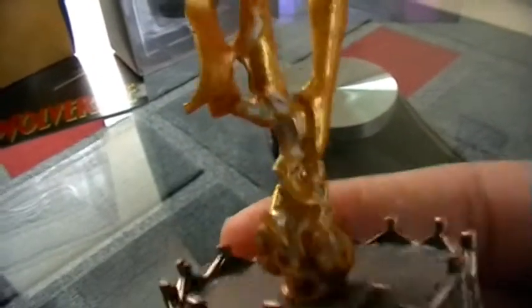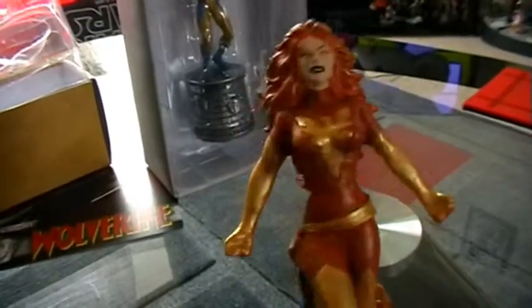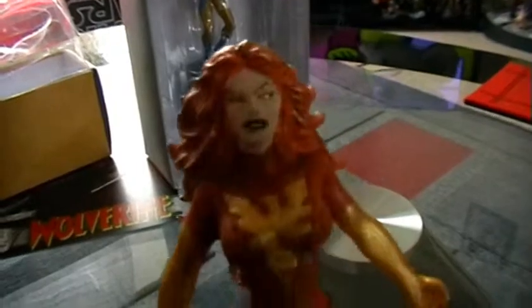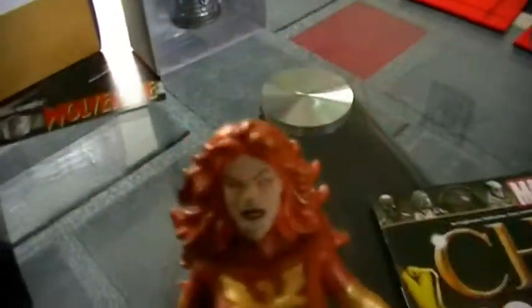It gives her a really cool effect to make it look like she's jumping upwards in this stance. She does have very dark lips — dark, almost black lips with white teeth. The lighting is not too good today but you can see those details.